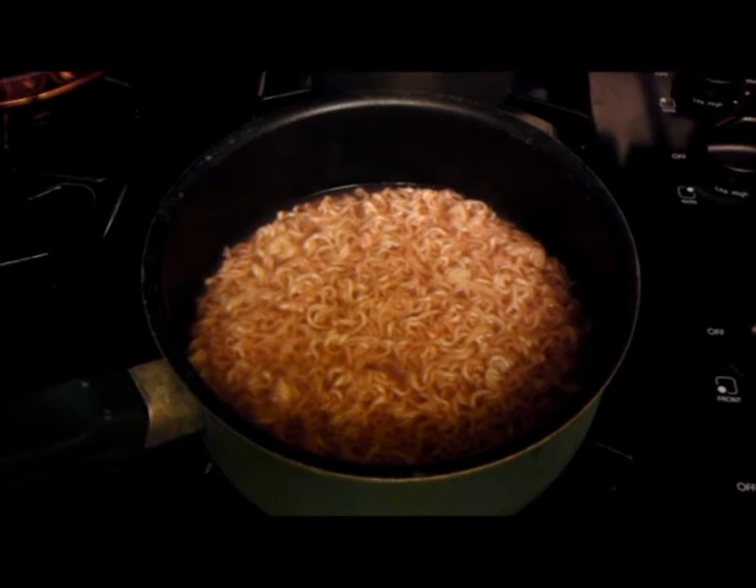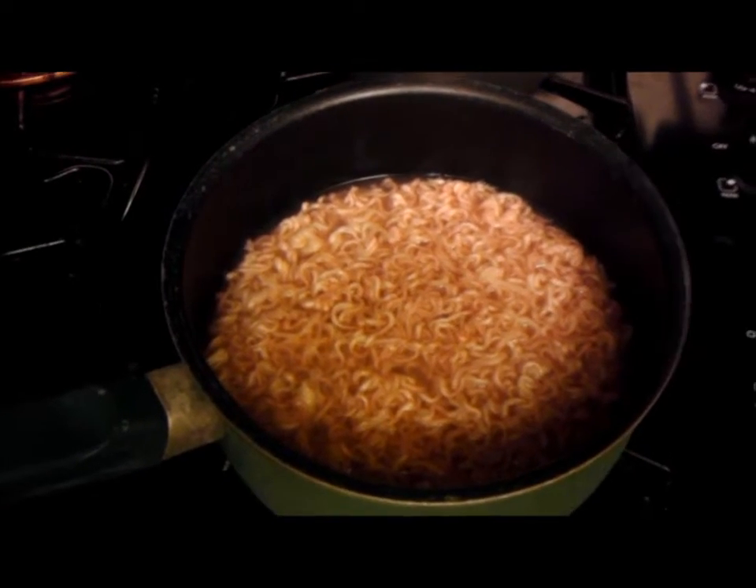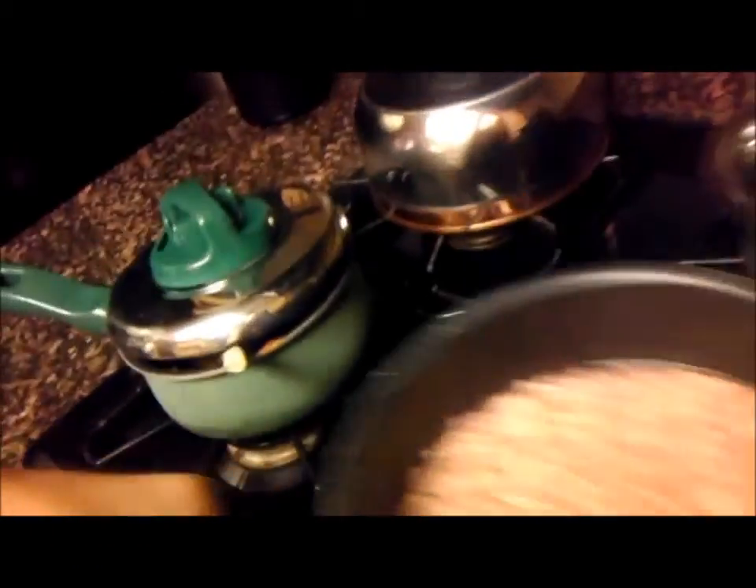You know what this is? This is Crystal Light Ramen. We're going to try it right now. Are you ready for this? I've been ready for this for years. Let's get this.